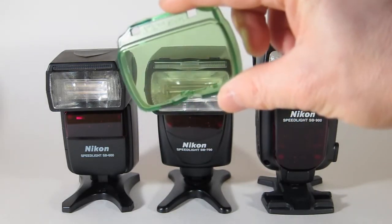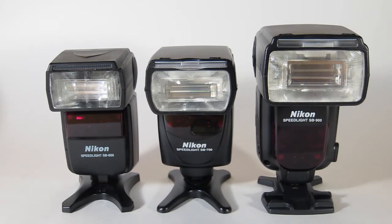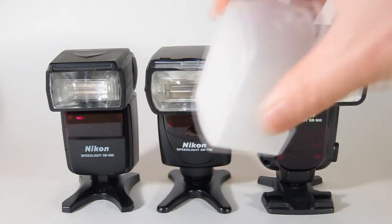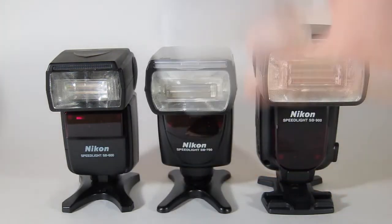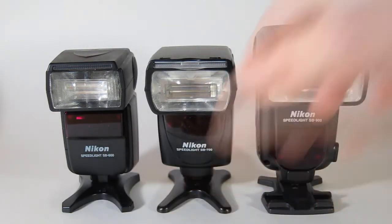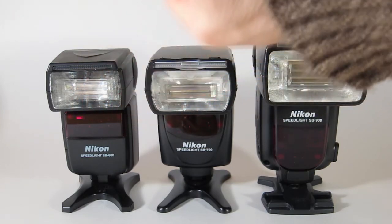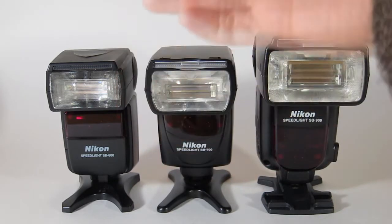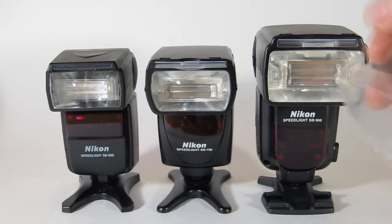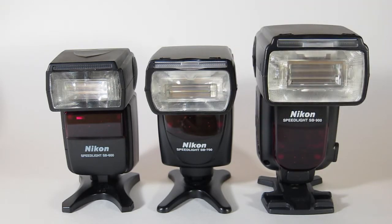Another thing I like about the new SB700 is it comes with these nice hard case filters — a fluorescent one and an amber one for matching tungsten lighting — plus a wide angle attachment. These are better than aftermarket options. The SB600 does not come with any such accessories. They all come with feet that allow you to stand the flash up. The SB900 also comes with a wide angle soft diffusion dome and a filter holder for gel inserts.